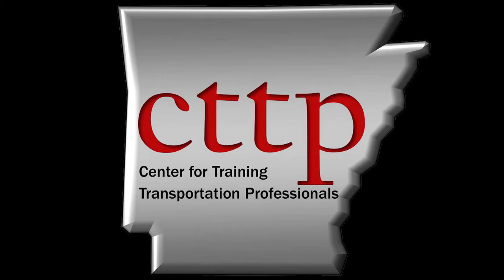Welcome to the CTTP training videos. In this video, the slump test is demonstrated as described in ASTM C143, Standard Test Method for Slump of Hydraulic Cement Concrete.